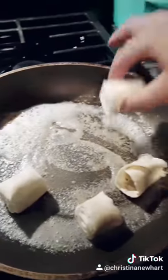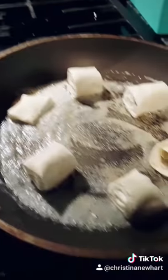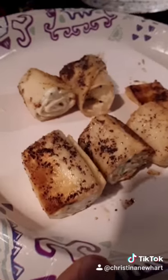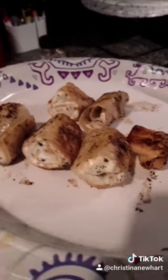I wouldn't recommend doing that because it made the outside a little more brown than I'd like, but it's still really good. You're just going to brown them on all sides at medium-low heat, and it smells so good — it's the garlic. As you can see, the garlic burned a little bit, so I wouldn't recommend adding it to the pan like I did, but it does taste really good.